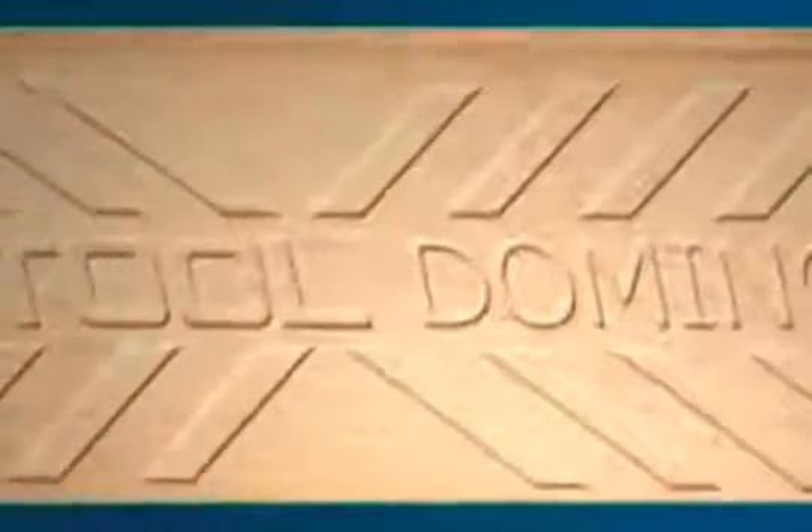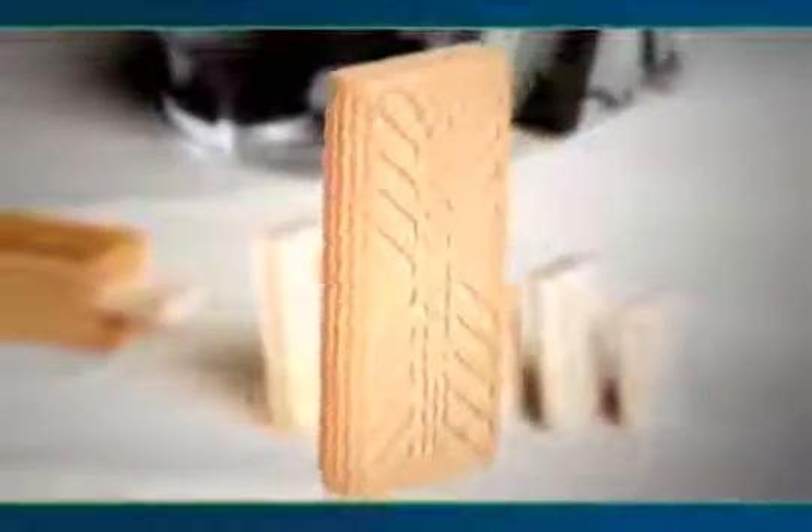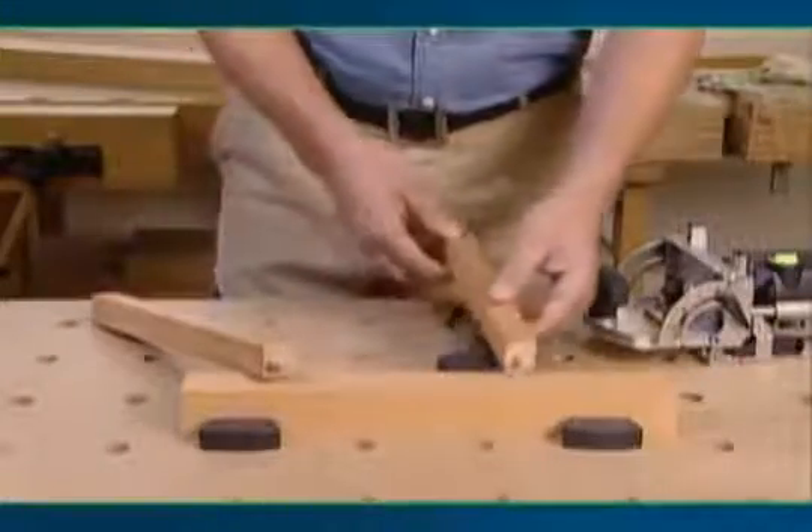The prefabricated dominoes are made of solid beech. The Domino Tenon achieves maximum stability thanks to its special shape designed with expanding glue slots, side grooves and a large gluing surface area. Unlike a round dowel, the Domino is 100% rotation proof and extremely solid.